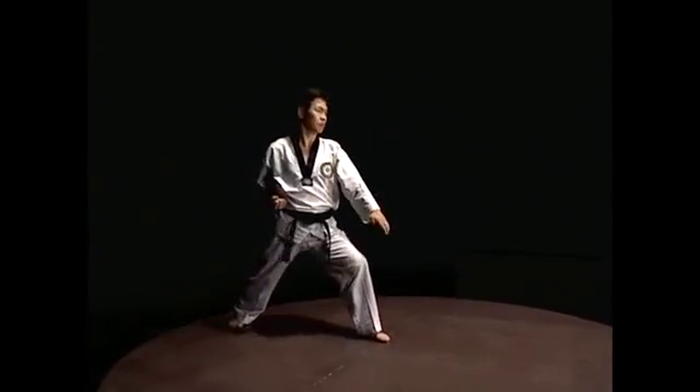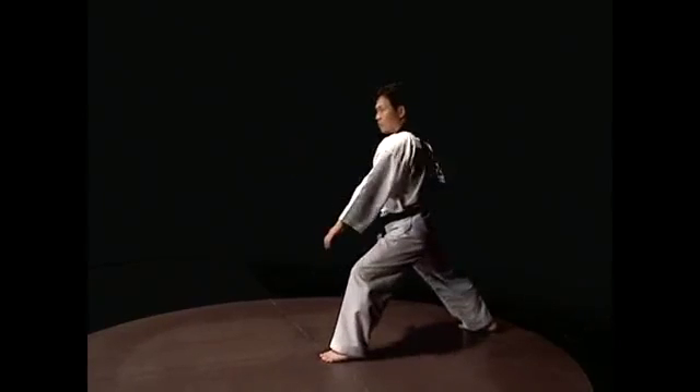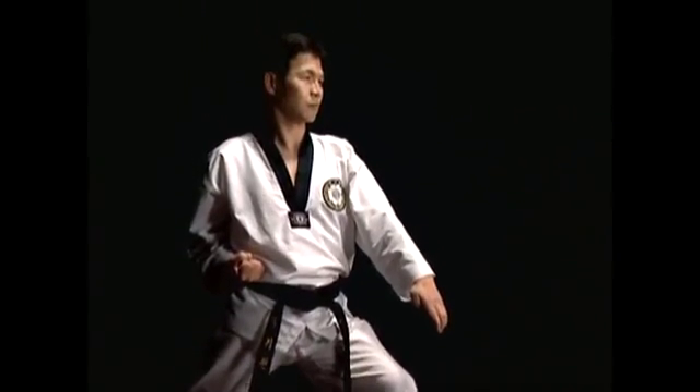Raise the blocking hand blade to shoulder level, with the palm of the blocking hand blade facing the opposite cheek. Straighten the opposite hand with the back of the hand facing up, so that the hand faces the thigh on the blocking side.